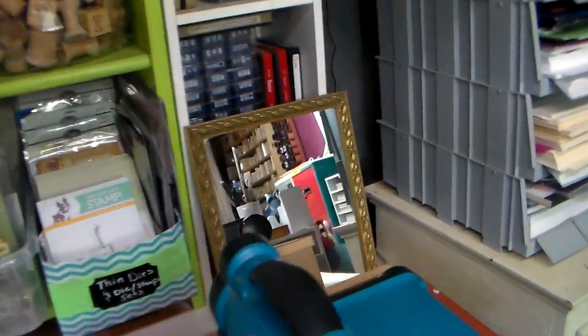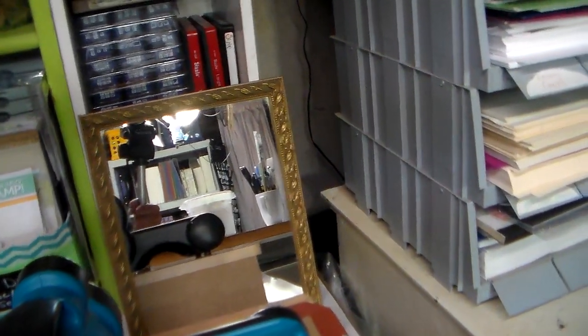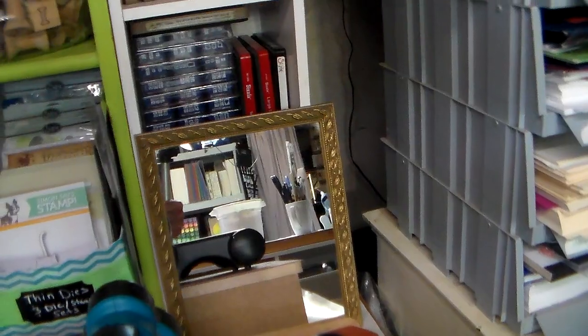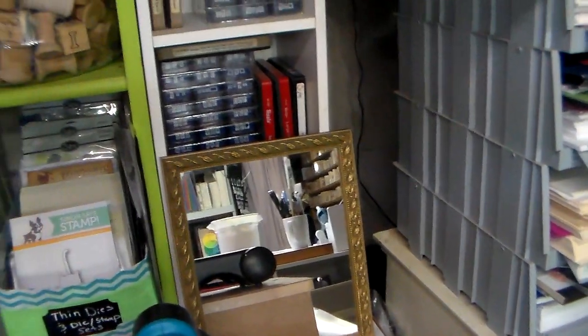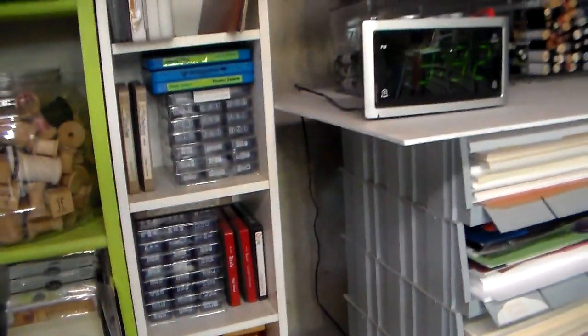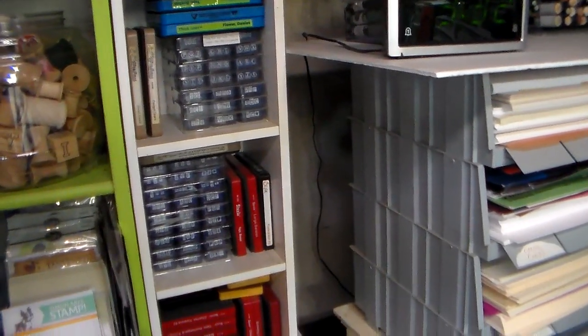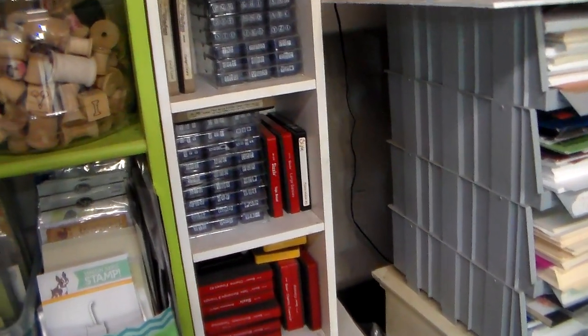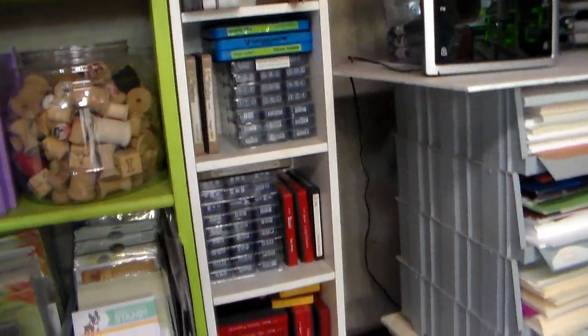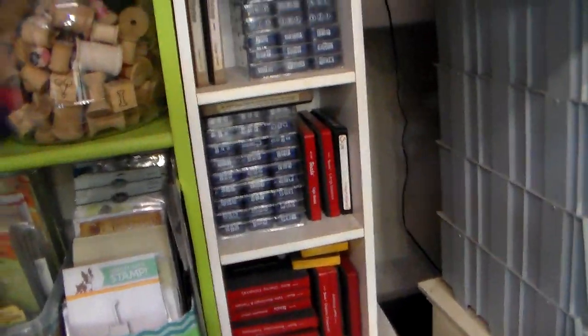I don't have a lot of dies. Oh, there's a mirror — I keep a mirror over here because sometimes I'm making earrings and I want to see how they look, or I'm checking to make sure I don't have lipstick on my teeth before I do a video. All those letter sets were picked up for about five bucks each back when Custom Crops was around — they clearanced a lot of their thick dies. The ones I do have I use a lot.